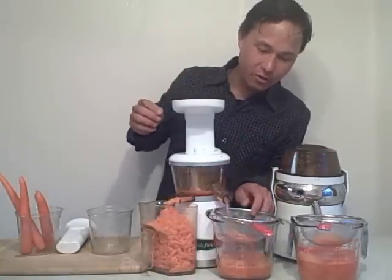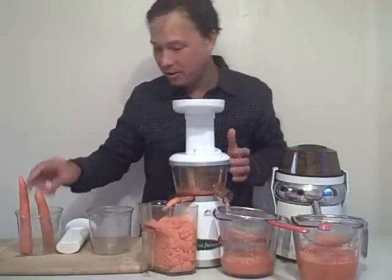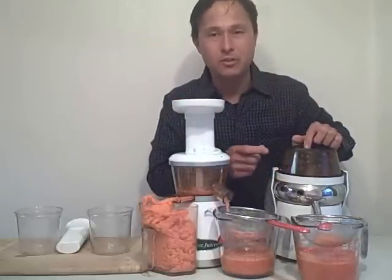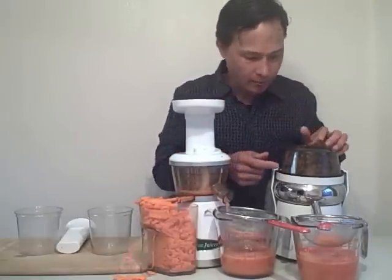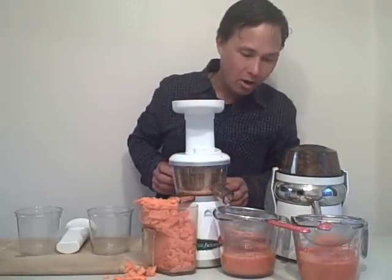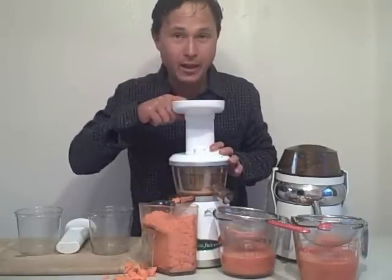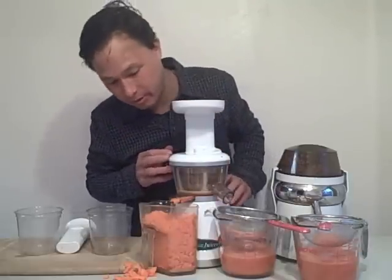We're almost done juicing on the Omega Vert, and there really isn't that much pulp being generated — this is pretty amazing. The screens on different machines affect pulp output: the smaller the hole on the juicing screen, generally the less pulp that gets through. The screen on the Lequip Mini is much smaller than on the Omega Vert 330 HD. Looks like we're all juiced up — whoa, we had an overflow situation. The time to turn off the Omega Vert is once all the pulp stops flowing out. Even after putting in the last carrot, you need to let it run about another minute to push and extract all the juice from that last piece.